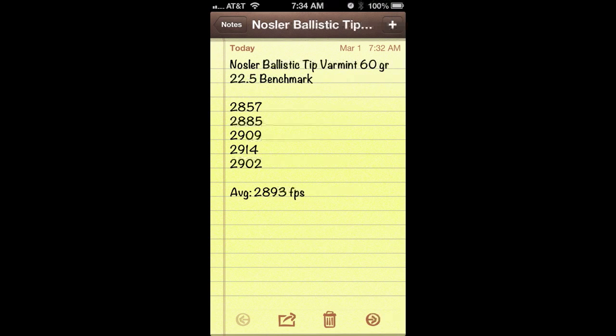This is really helpful because instead of relying on the velocities that are on the box of ammo or inside the reloading manual, now I have an average velocity from my exact rifle with this load. There are other more powerful calculations that can be done from the Crony data, like variance and standard deviation, but in this video we're just going to keep it simple. We just want to get this average velocity along with the ballistic coefficient of our bullet — I'll show you where to find that in a second — to get a basic drop chart from 50 or 100 yards out to however far you want to shoot.